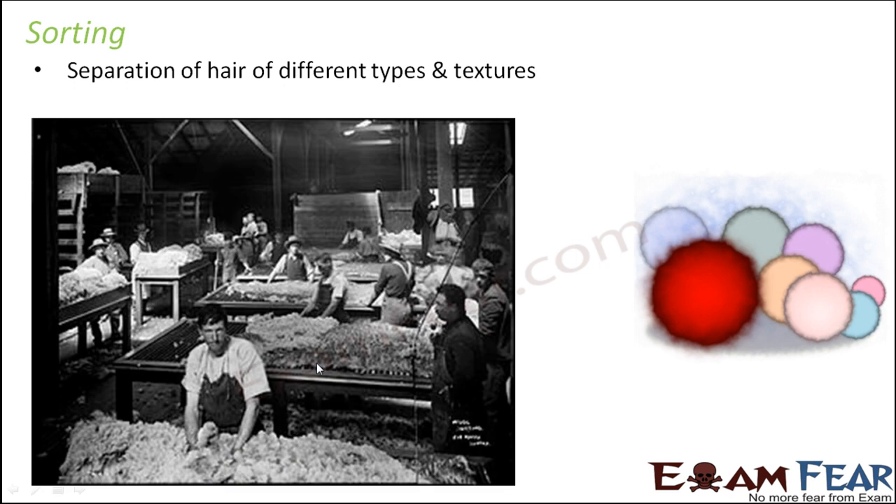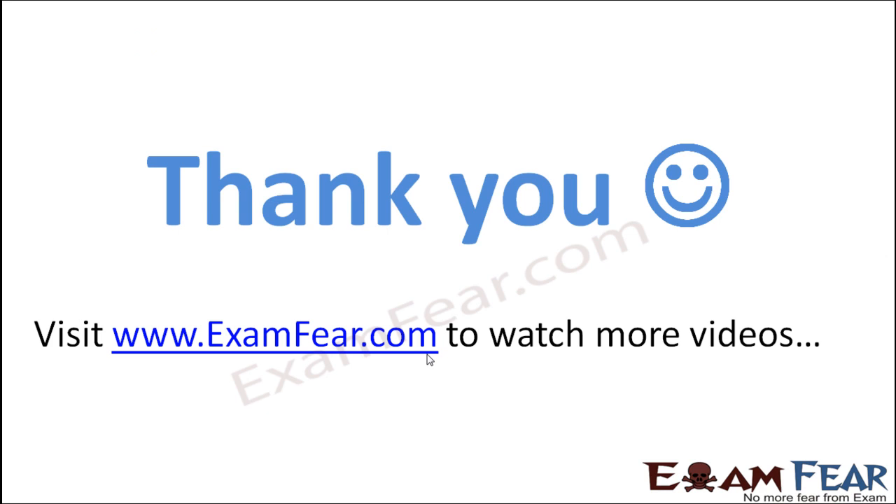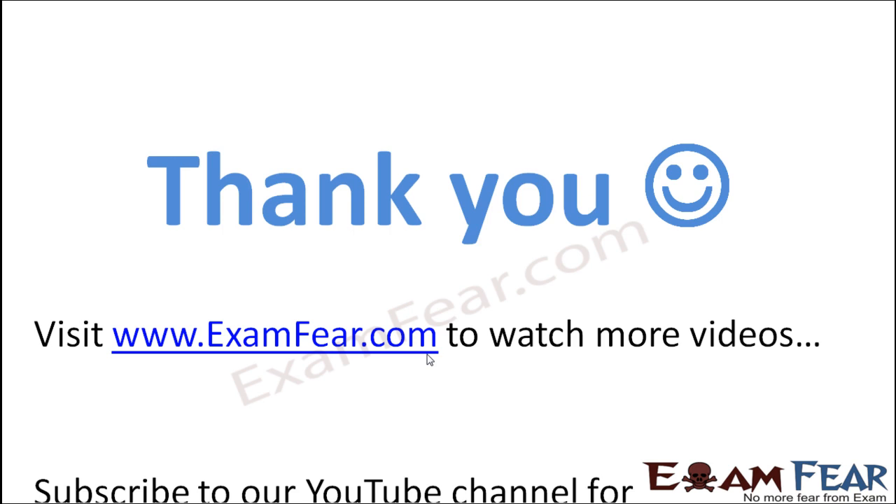As you can see in the picture, this is how the scene looks inside a factory where wool is being scoured and sorted. The wool has been separated on different tables so you can distinguish which type of wool is which, because depending upon their type they are used for different purposes.